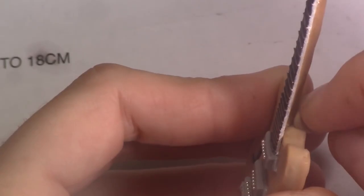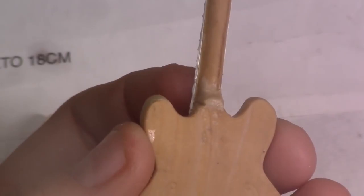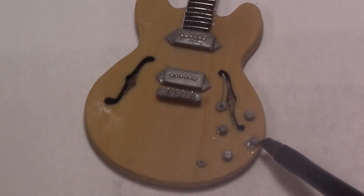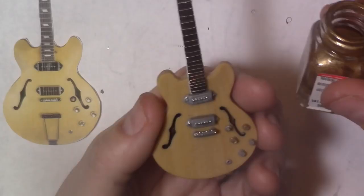Let's just add some clay to where the neck meets the body to give it a perfect shape. And if you're also a perfectionist like me, add an extra layer to each volume and tone — but really you don't have to; we could barely see it on the final product. Now we can bake it. Once it's baked and cooled off, we can paint the silver and gold details according to our guitar pictures. Just follow the colors.